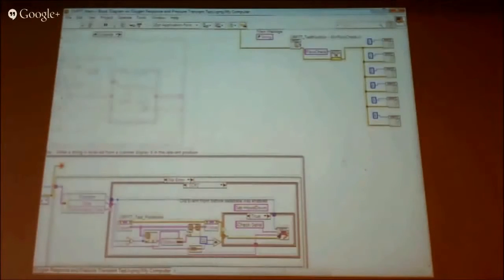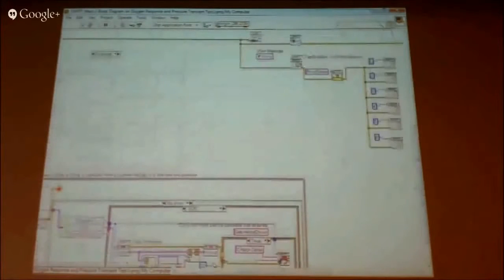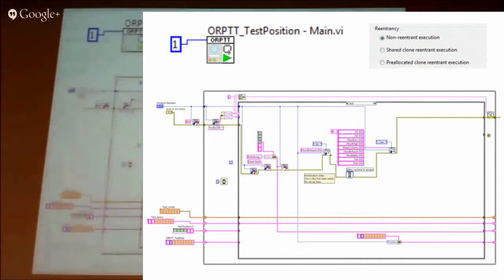Down the bottom there's some scanner handling, taking in the numbers that are read, which position they are, and then passing the message back up to the individual positions. Inside the test position VI — we had six of these running at the same time — we had to make sure we had six separate instances running, not the same one running one after the other. So we set it to non-reentrant execution to make sure we had separate instances of it running.